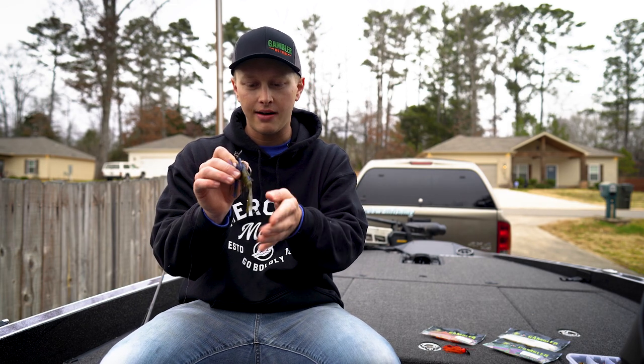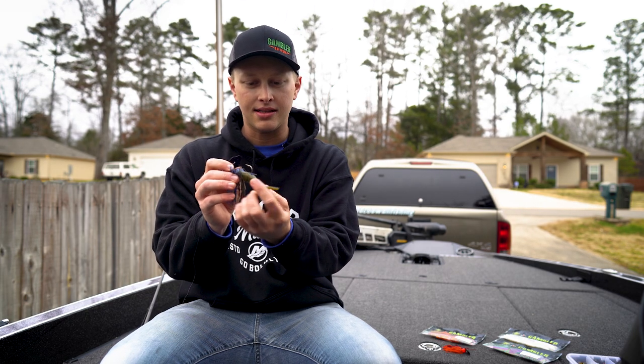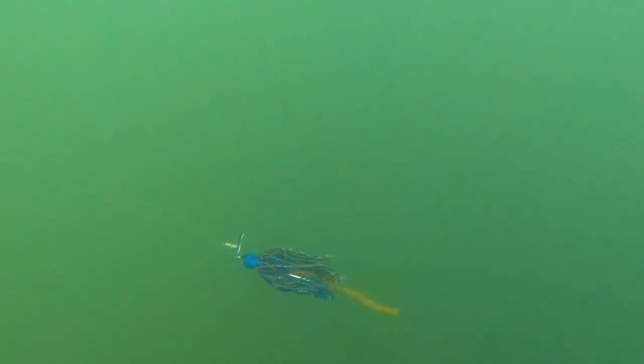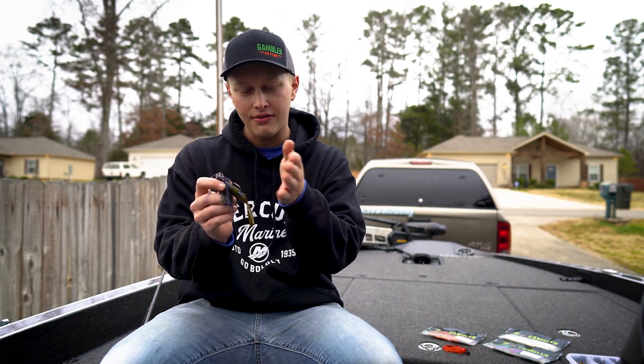You'll notice that it doesn't allow the trailer to work properly. This one is very straight — you don't have any real appendages coming off of it. So what this does is it actually mimics exactly what the blade does. If you speed up, this tail speeds up. If you slow down, this tail slows down. The cool part about it is you can really fish this at any speed. If I wanted to get it down on the bottom and just barely turn my reel handle and feel that blade just vibrating, this trailer is actually going to be back there swimming even at a slow pace.